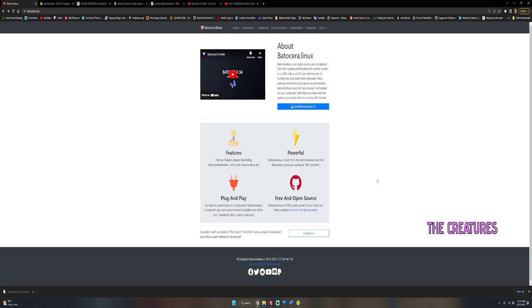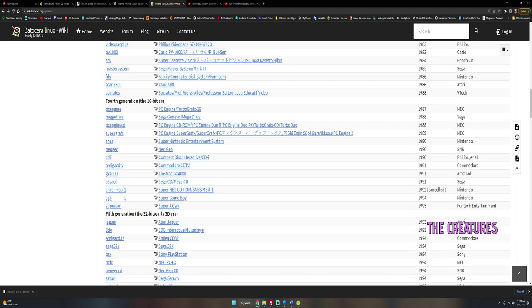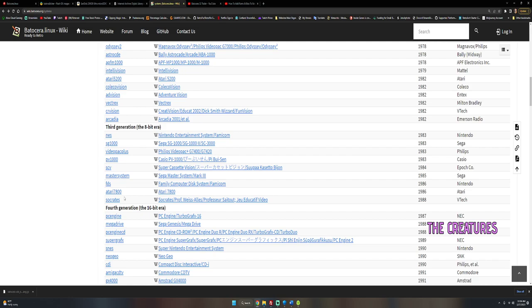I didn't want to take up the internal drive or download all these different emulators. This software — I think it's pronounced Batocera — is Linux-based, open source, and completely free retro gaming software. You can put it on a USB stick, an SD card, your Steam Deck, old PCs, or Raspberry Pis. They have 6th gen, 7th gen, and even 8th gen support with Wii U.